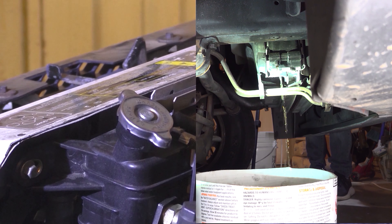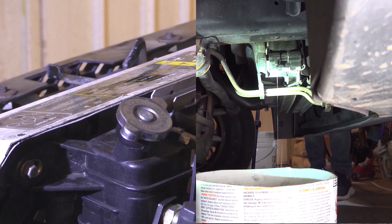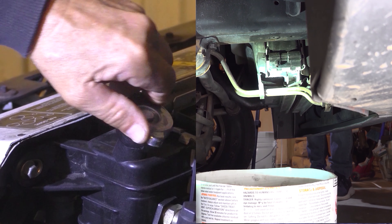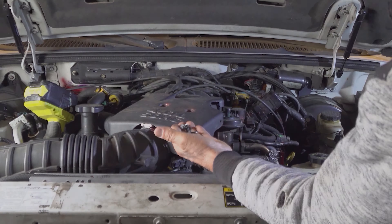Watch what happens — I open the drain, and now it's coming out. Close it and it stops; open it again. That's how you drain it. These three bolts hold this on — they are seven millimeter, not five-sixteenths.